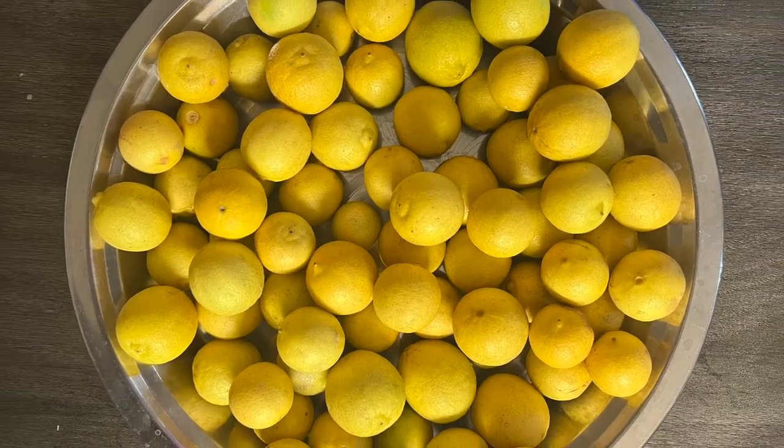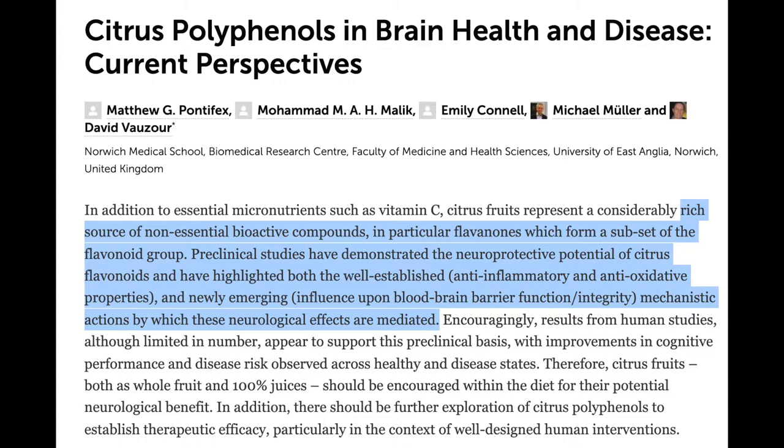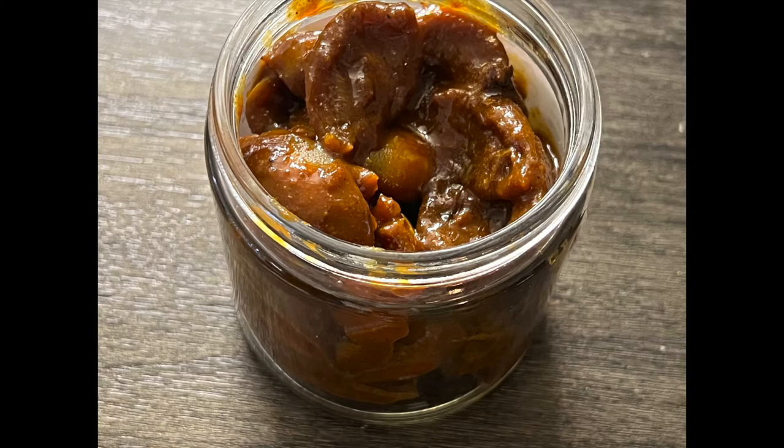As we all know, lemons are a rich source of vitamin C. But there is also a very interesting finding that the lemon peels and fruit have flavonoids, which are the bioactive compounds that have neuroprotective potential. They help in giving us anti-inflammatory and anti-oxidative effects, and lemon pickle is the best way we can consume the lemon peel, which is usually bitter and not very pleasant to taste.